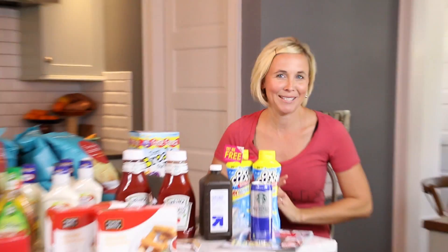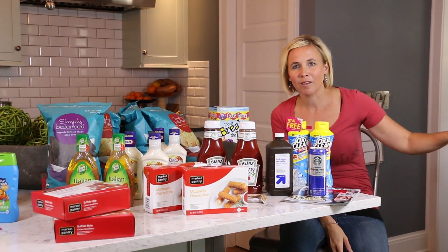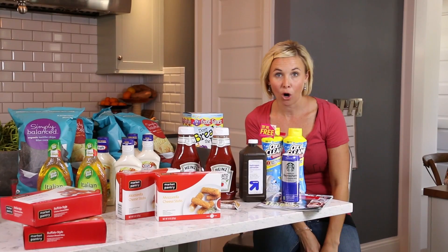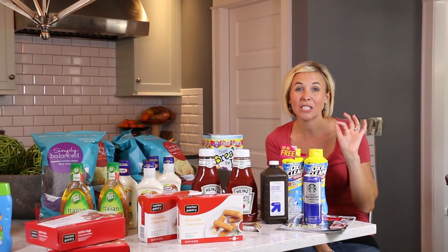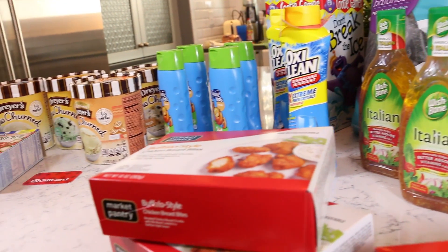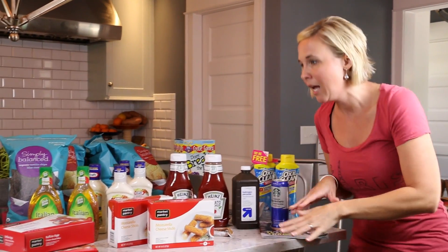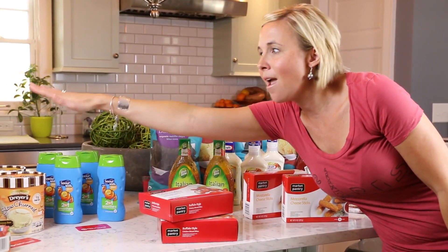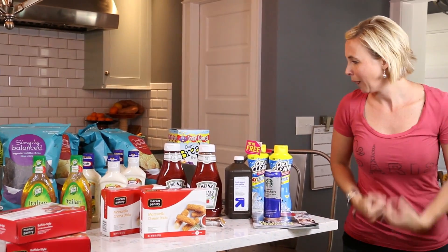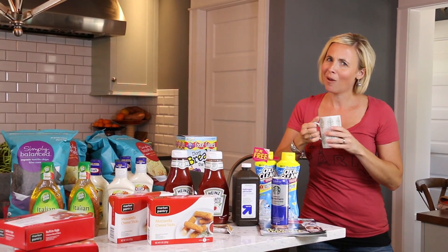I think I've wrapped up all the deals. I had $15 of Target gift cards to use, so my total out of pocket was just a little over $35 for everything. Then I got back $15 worth of gift cards to use next week — a $5 gift card for the ice cream sweet treats, a $5 gift card for the Suave, and a $5 gift card for the other deal. I love being able to roll my gift cards every week at Target. I will see you guys next time for another video. I hope you're enjoying them. Love you all very much. Bye!